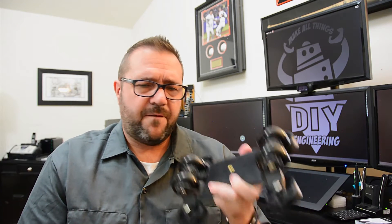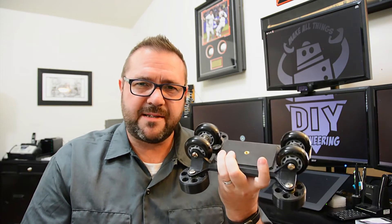When you consider designing functional parts through a rapid prototyping technology like 3D printing, there's really only a subset of thermoplastics that are applicable. It's really things like HIPS, PLA, ABS, nylon, PET, and even polycarbonate in some cases if you're able to print that.